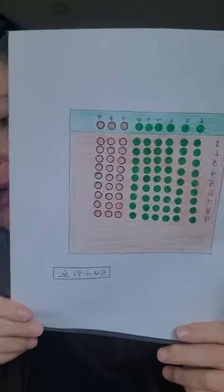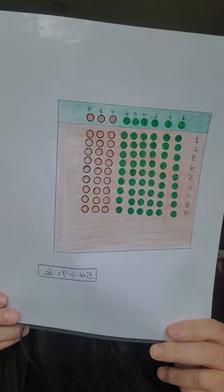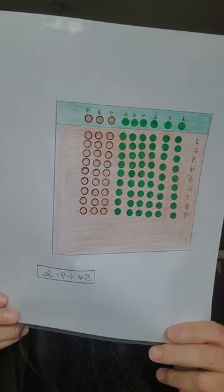Here we have the Division Board. They actually refer to it as the Unit Division Board, because you're using green unit beads.